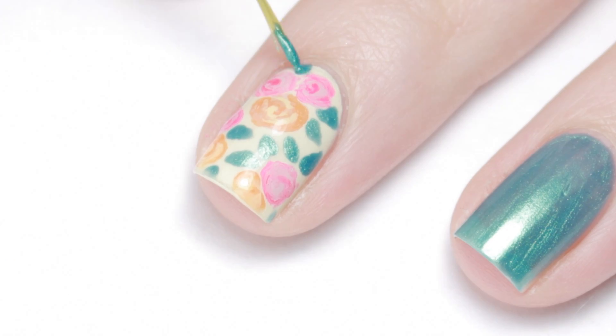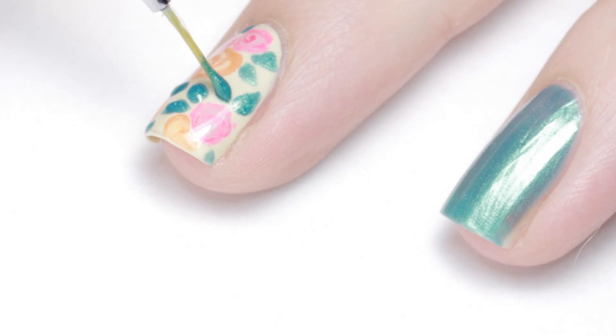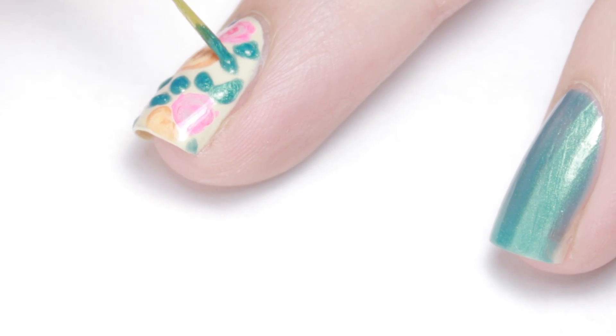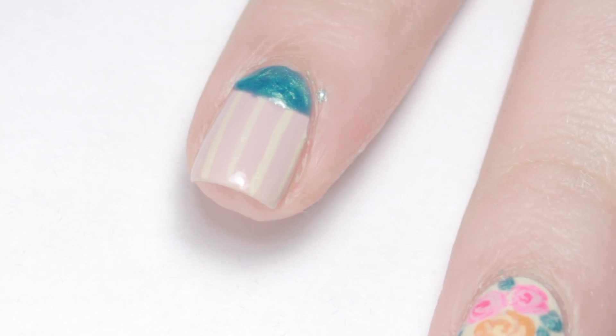Once the polish is dry, carefully brush away the extra. On the floral nails, add another layer of the teal polish over the leaves. For the striped nails, use a French tip guide sticker around the moon of your nail and fill it in with the teal polish.